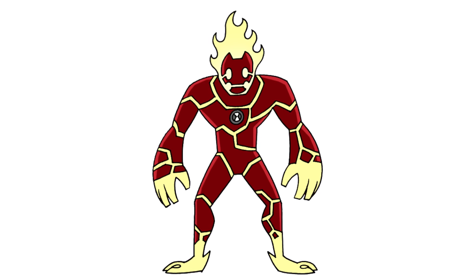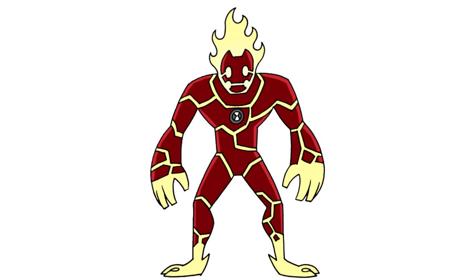And that is pretty much it. There we have it — there's Heat Blast from Ben 10. I hope you enjoyed this lesson. Thanks for watching. We'll see you again soon.